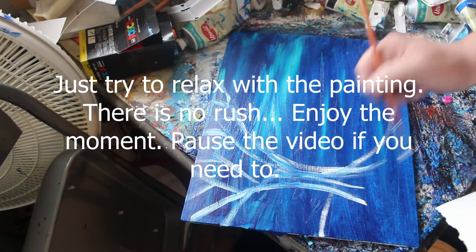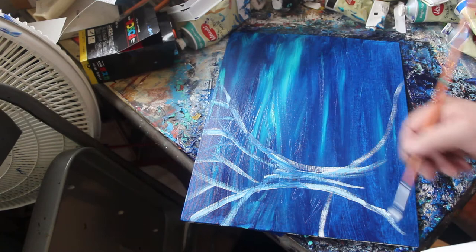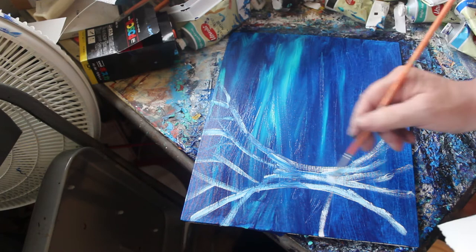And these are — now I'm kind of doing the roots. Just relaxing with it now, adding some roots.